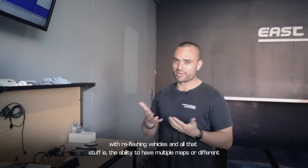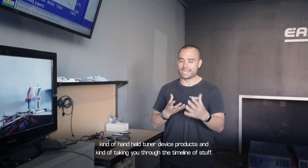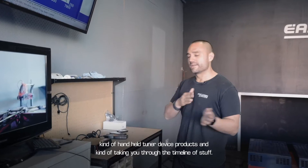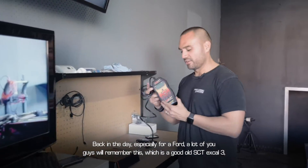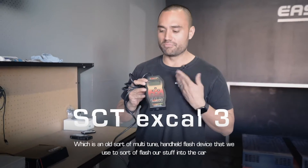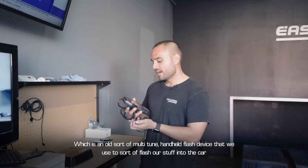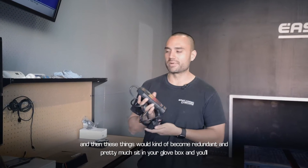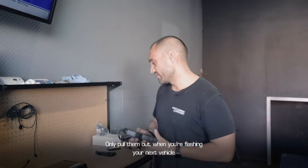Over the years a big thing that's come up with reflashing vehicles is the ability to have multiple maps and different handheld tuning device products. Taking you through the timeline — back in the day, especially for Ford — a lot of you guys remember the SCT Xcal 3, which is an old multi-tune handheld flash device we used to flash tunes into the car. These things would become redundant and pretty much sit in your glove box, only pulled out when you're flashing your next vehicle.